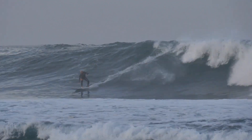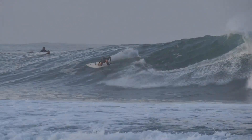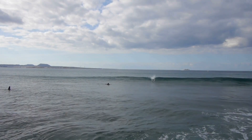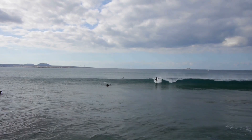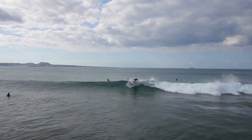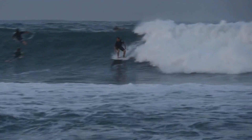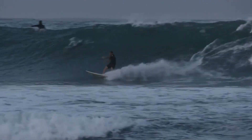Are you ready to experience the exhilarating rush of surfing? Whether you're a beginner or an experienced surfer looking to up your game, learning how to surf with a surfboard is the ultimate challenge. With the right techniques and some expert tips, you can catch the perfect waves and ride them like a pro.